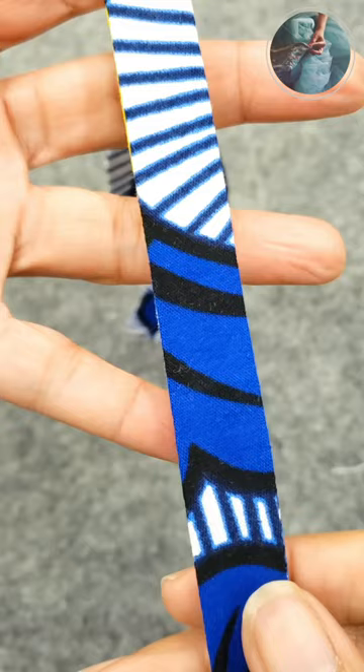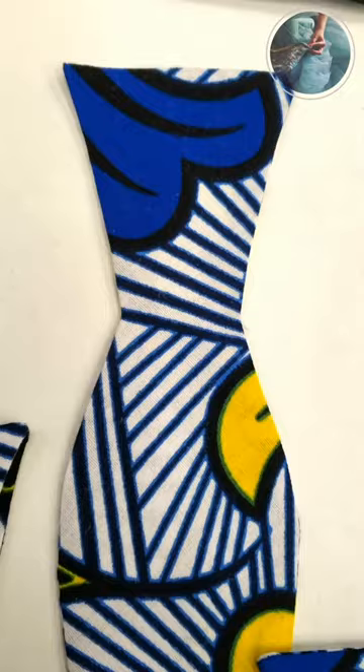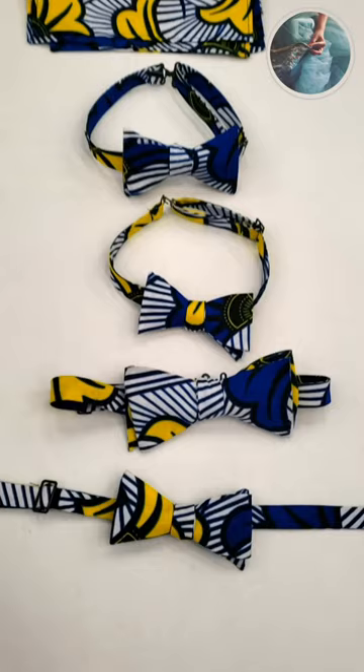I made these bow ties for a family of four. As an amateur sewer, I really didn't understand how important directional sewing was, but now it's so obvious to me.